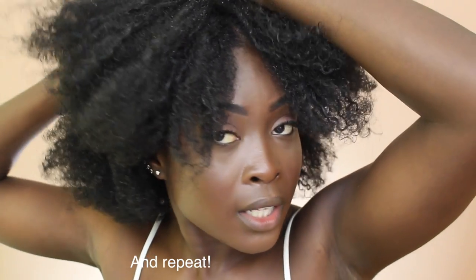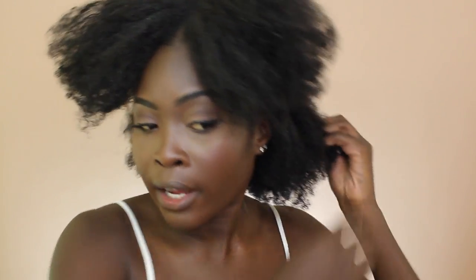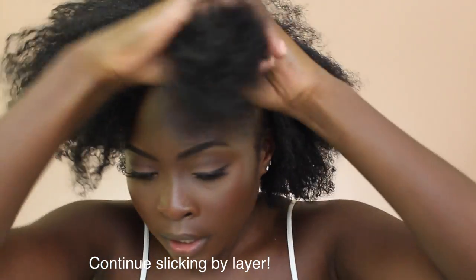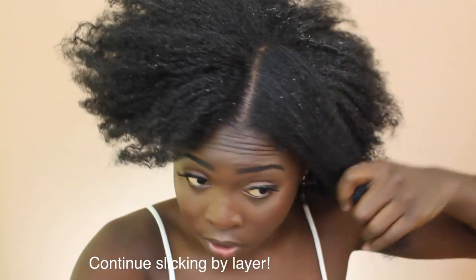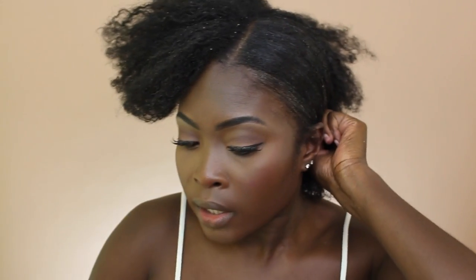Now I'm going to come around to this side and make a part like I did on the other side. The back is obviously a bit flatter now, but this part is already starting to come back up so we've got to move quick — I'm going to split this again.